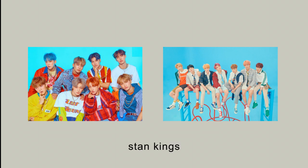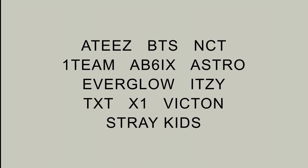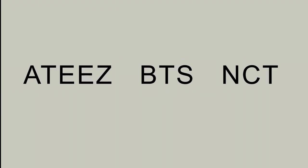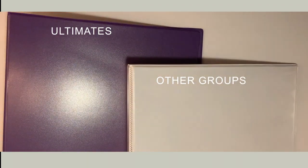Step two: gathering materials. The reason step one is figuring out who and what to collect is so that you can use this to organize your binders. I collect 12 groups, three of which I consider ultimate, and therefore I collect a bit more things from those. So I'm going to have two binders: one for my ultimates and one for my other groups.